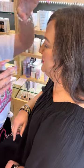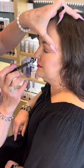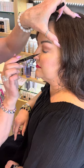And this is safe for contact lens wearers. It's hypoallergenic, safe for sensitive eyes. Just perfect.